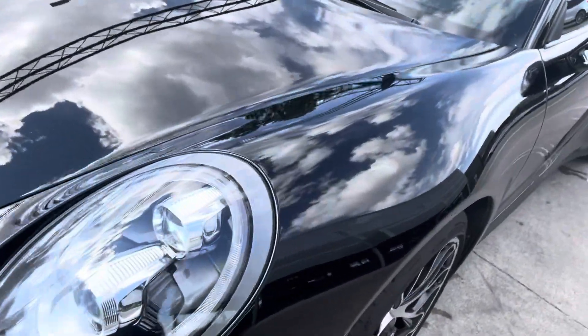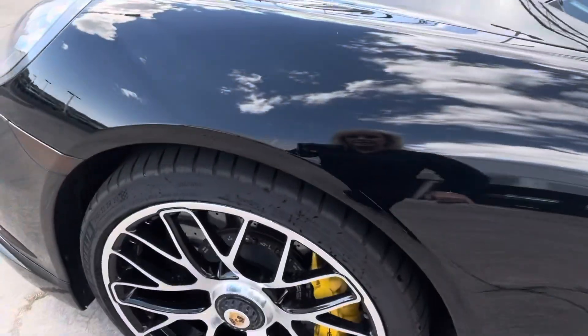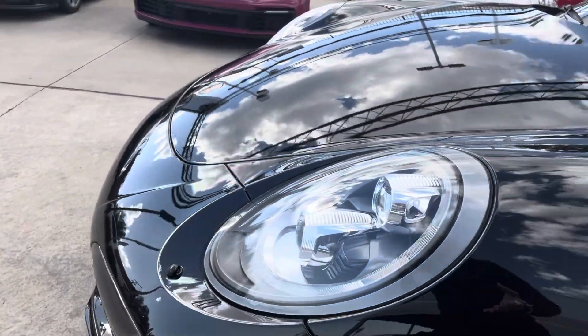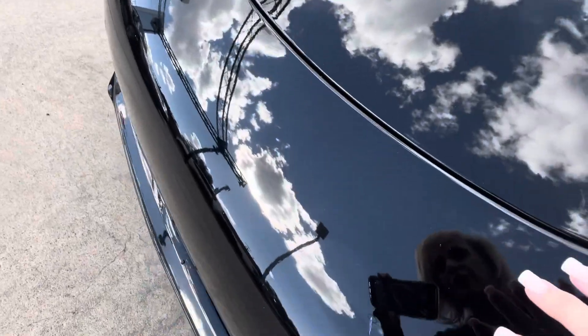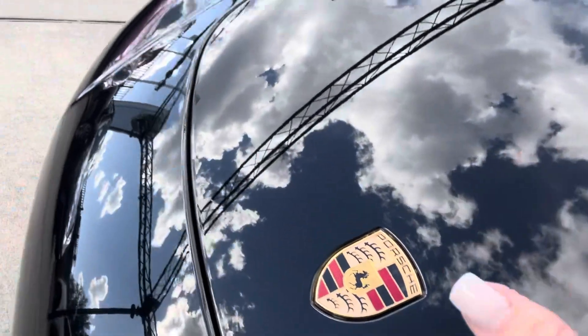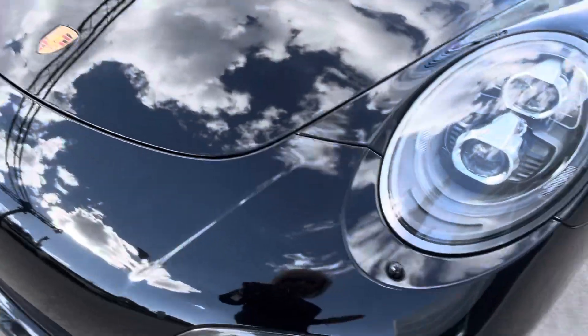First and foremost, there is paint protection film and it does go up the entire front end. That does not mean that there are not any rock chips, because there typically are. But I wanted to see what I could find. Definitely a little bit here and there. I don't see anything big jumping out at me. Overall, her paint just looks beautiful and shiny and really nice.